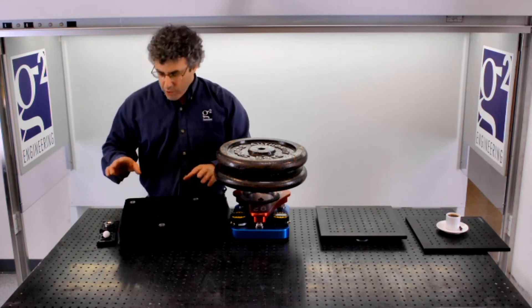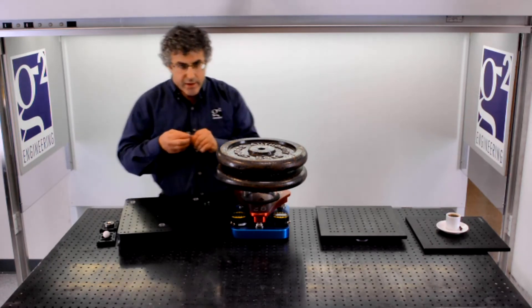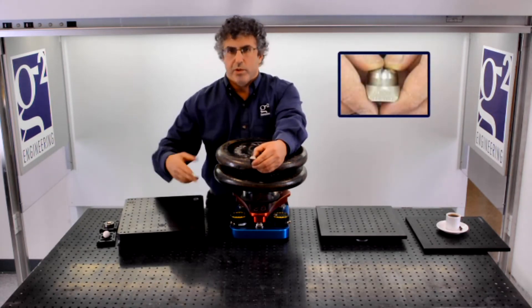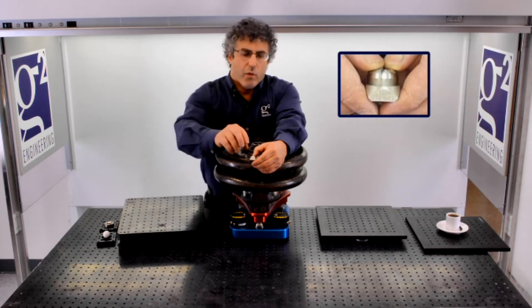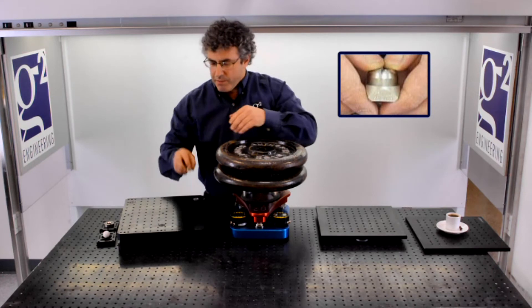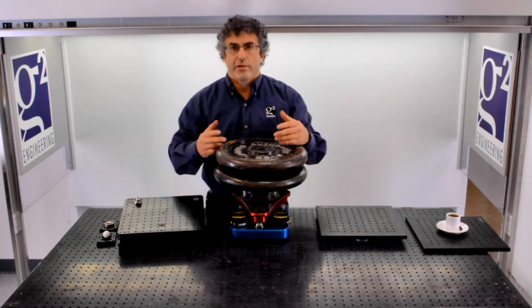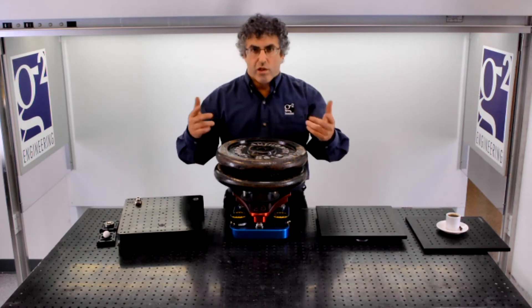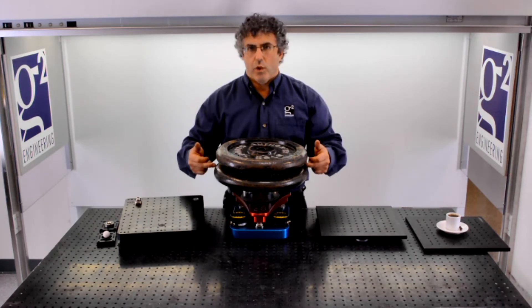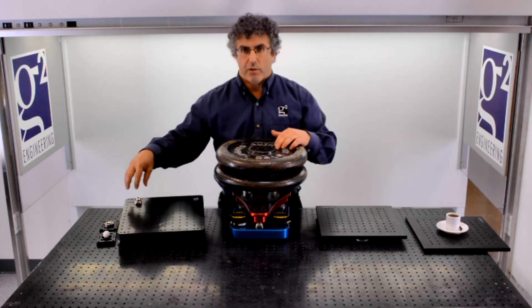When we use one-inch mating components — this is the actual product that we have; those were just aluminum demo units — when we use a hardened steel connector, we rate the load capacity per each one of these mount points at two metric tons, or 4,000 pounds, or 80 of these 50-pound weights stacked all the way up to the ceiling on each of these mount points.